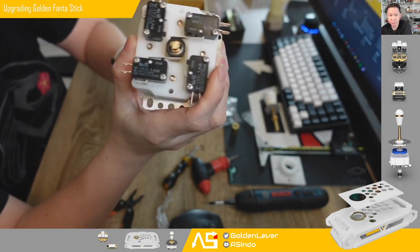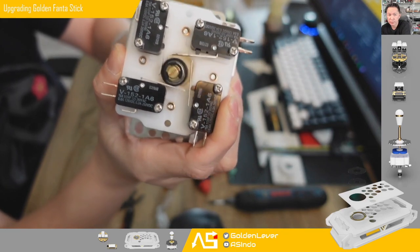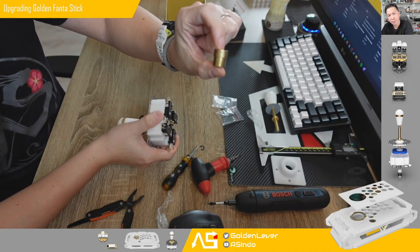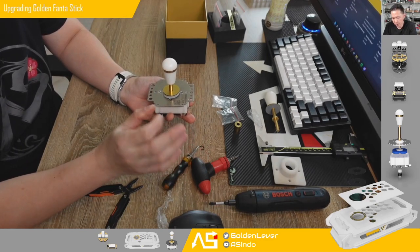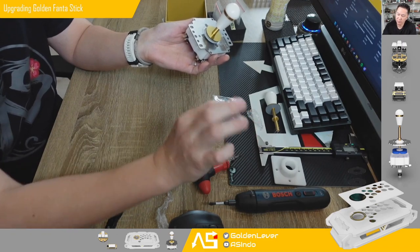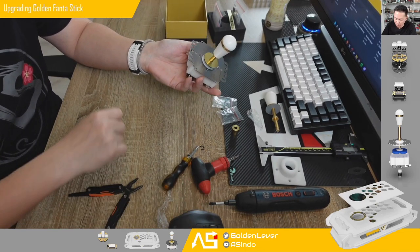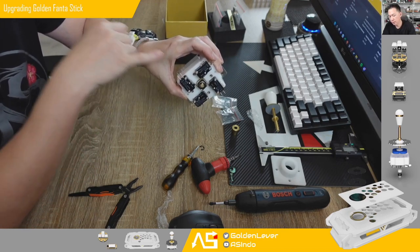Pay attention to the bearing actuator — you can see how it spins when we make a rotation, so it avoids or eliminates the friction compared to the generic actuator. So if you want to use the fantastic on a 24mm hole fight stick enclosure, you can do this mod. You don't have to change the actuator if you prefer the generic model — you just need to change the collar to the lower collar and change the shaft to 8mm, and that's all. But if you want to upgrade the actuator, you can also use the black bearing actuator and the golden bushing and ring.